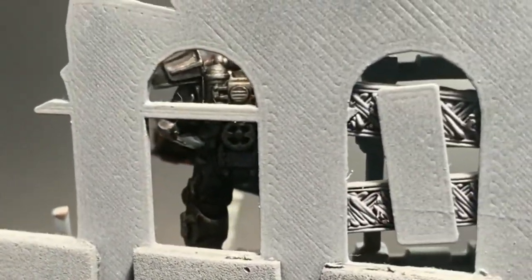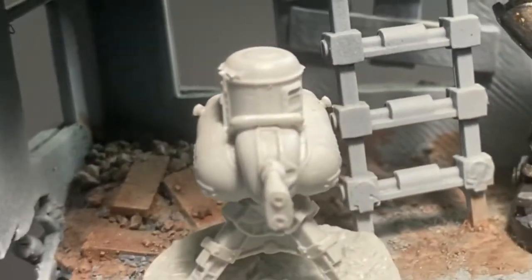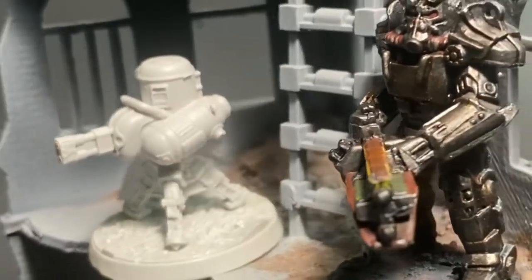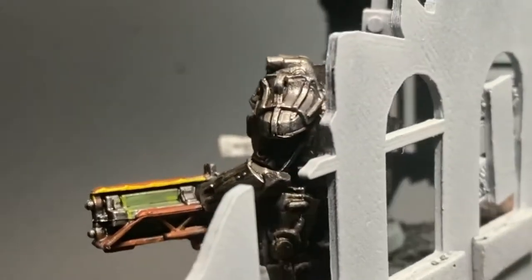Hey guys, welcome back to Tabletop Glory. My name is Graham Johnson, and today we're going to be taking a look at some T45 Power Armor from the Fallout board game. You can also use this miniature for Fallout Wasteland Warrior, and of course this tutorial can be applied to any miniature that happens to be completely coated in armor.